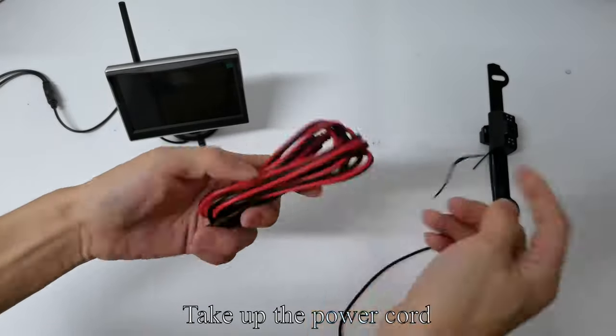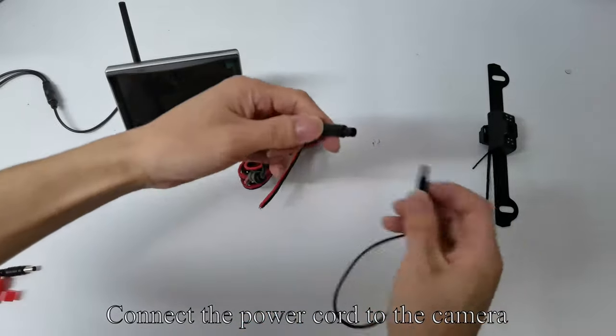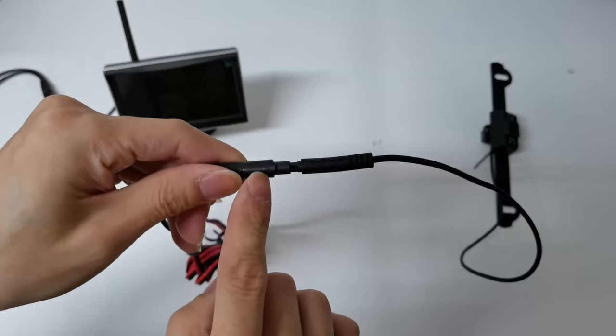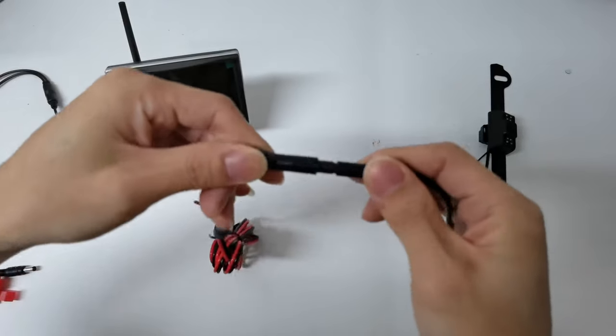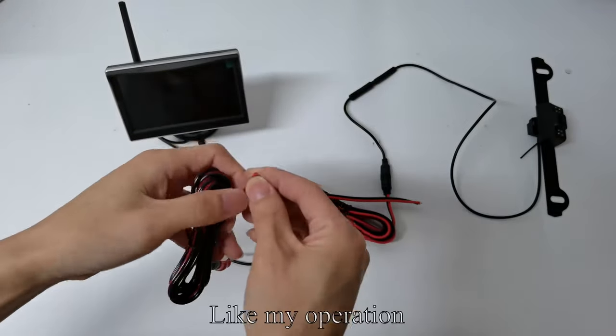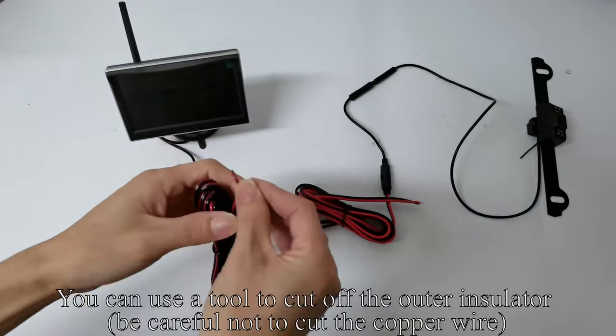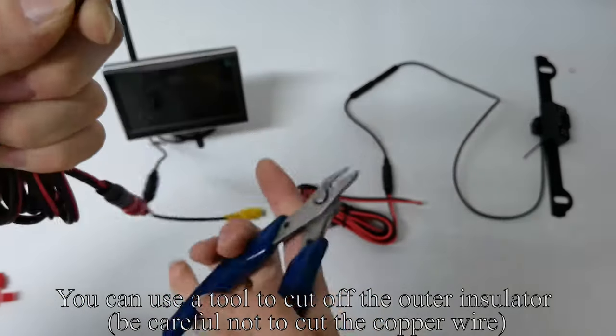Take up the power cord. Connect the power cord to the camera. Connect another power cord to the monitor. You can use a tool to cut off the outer insulator. Be careful not to cut the copper wire.